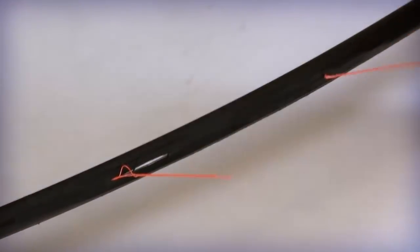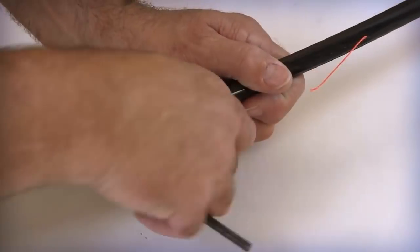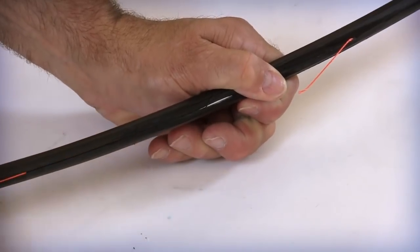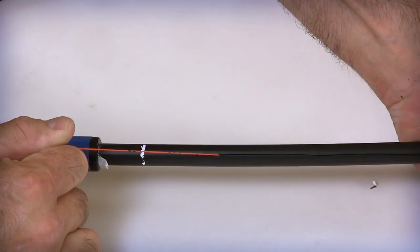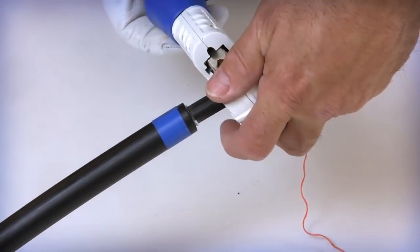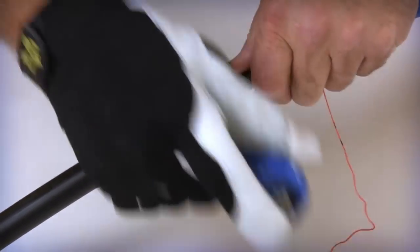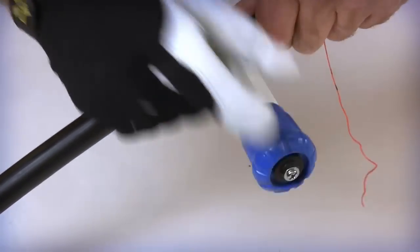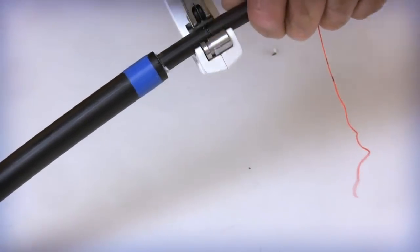Wrap the rip cord around a non-sharp item like a screwdriver or Allen wrench to assist in the pulling process. Pull both inner jacket rip cords to approximately 3 inches from the previous armored outer jacket ring cut location. Place the cable or tubing cutter around the inner jacket at the previously identified 1 to 1.5 inch access mark. Carefully rotate the cutter around the cable's jacket to score the outer surface and embedded fiberglass reinforced plastic rods.